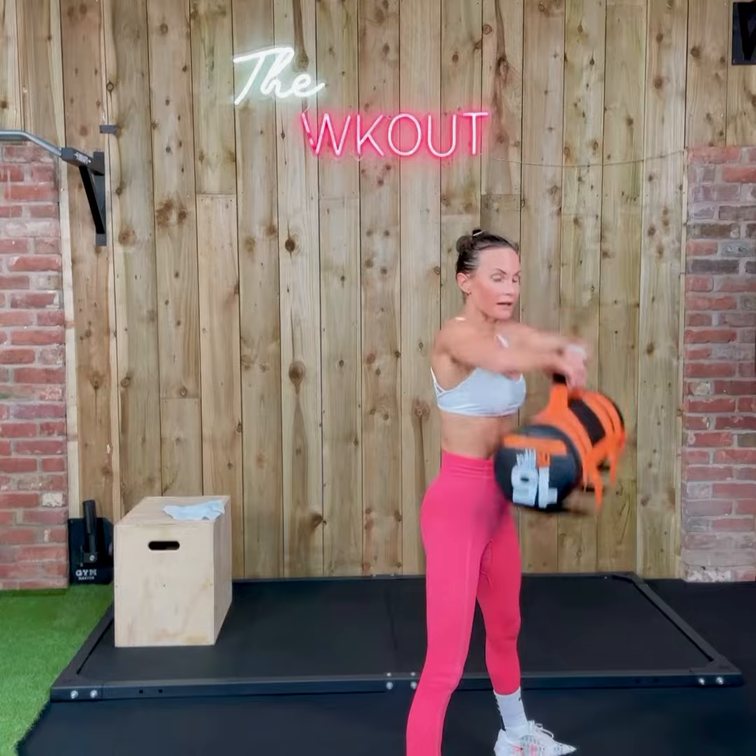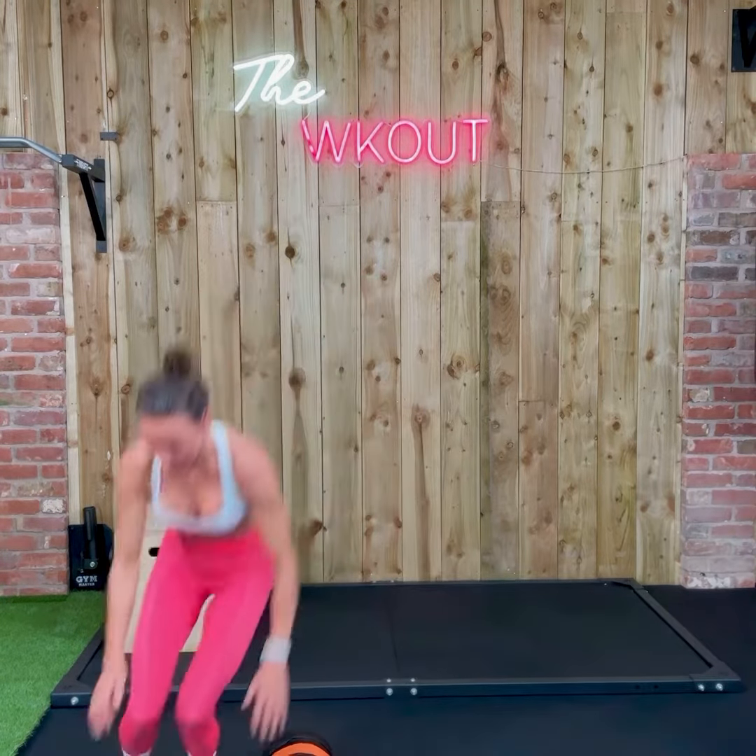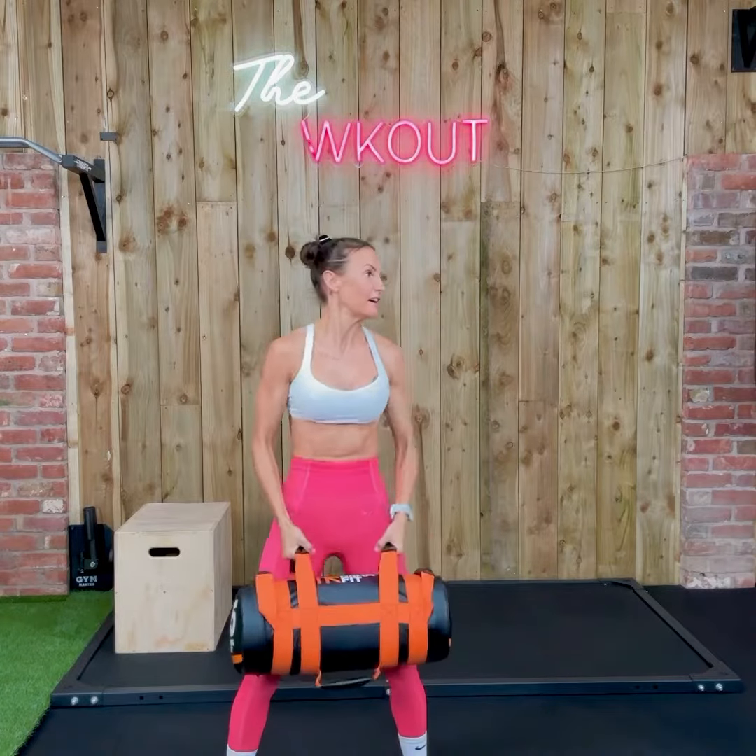Good, flat back. With your back, your workout. 20, curtsy lunge, go.